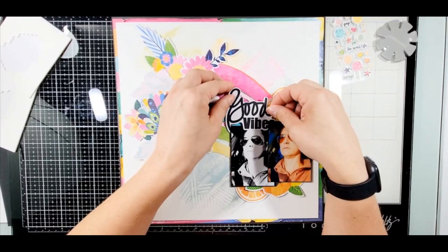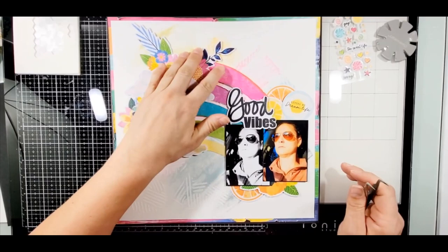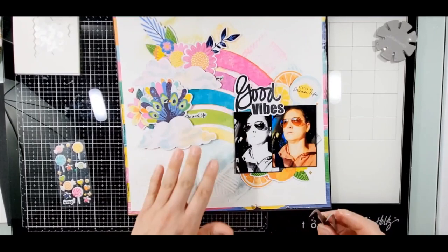Here I take the title - it's going to be 'Good Vibes' - because man, did I need it this year. It was a tough year, but this just fits. It's so fitting and I just love how it turns out.